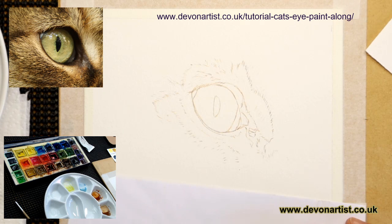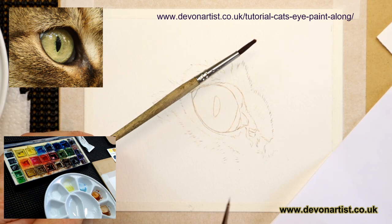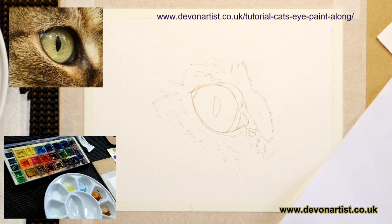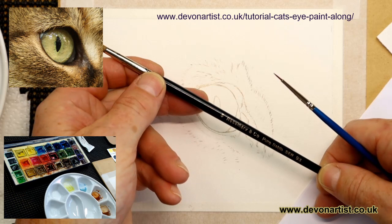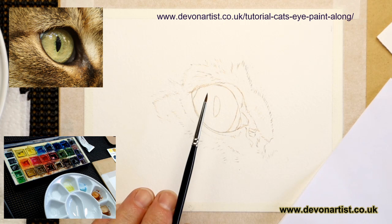Now, brush sizes. We've already got our double zero. I've got an old acrylic brush which I just use for mixing my paints. I will be using a size 5 brush - this is one by Rosemary and Co, series 93, which is a very short bristle brush. And also the same series but a size 1. So those are the brushes I'll be using for this project. Now let's make a start!